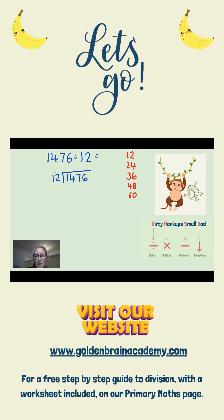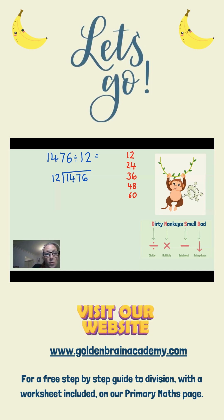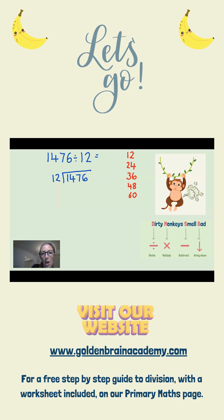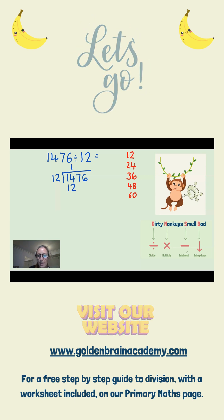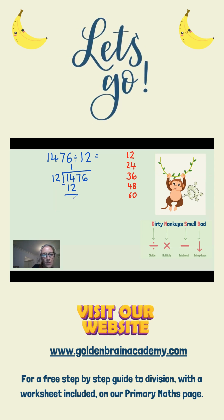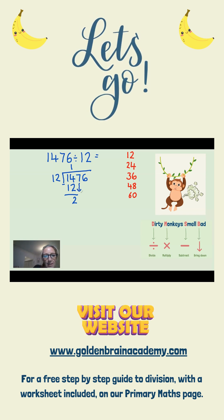So, let's start with D for dirty, which is divide. That tells me I need to divide 1 by 12. Now, of course I can't do that because 1 is smaller, so I'm going to move on to 14 instead. 14 divided by 12 — I can look over here. The closest I can get is 12, which is 1 times 12. My next job is to subtract: 14 take away 12 is 2. We now move on to B for bad, which tells us to bring down. So I'm going to bring down the 7.